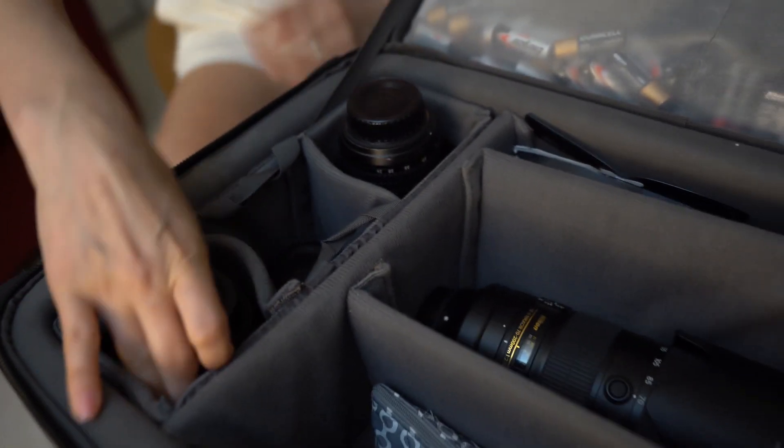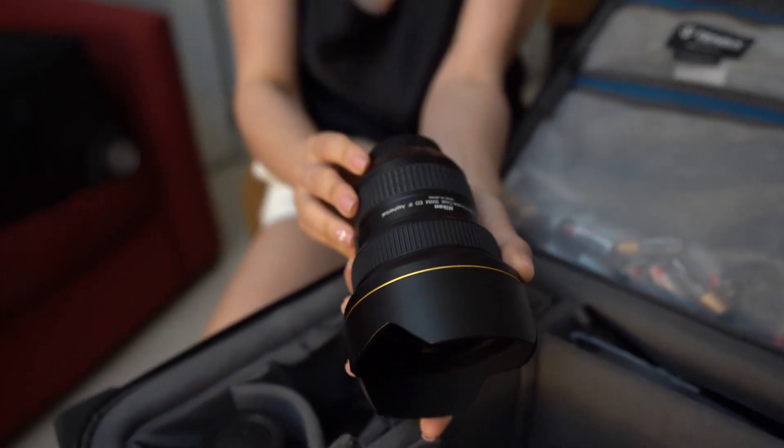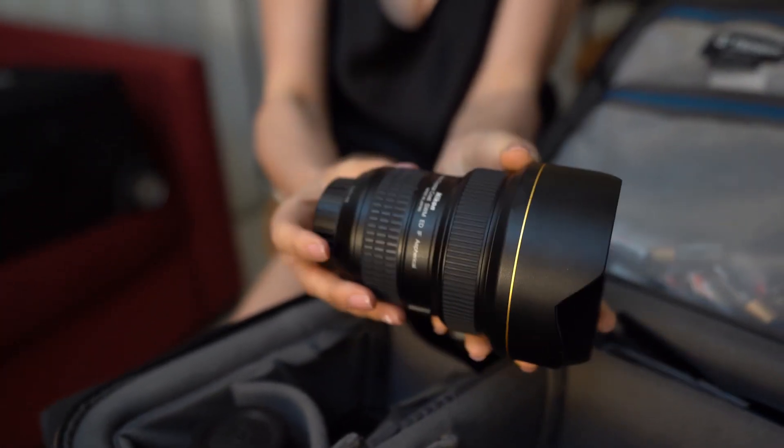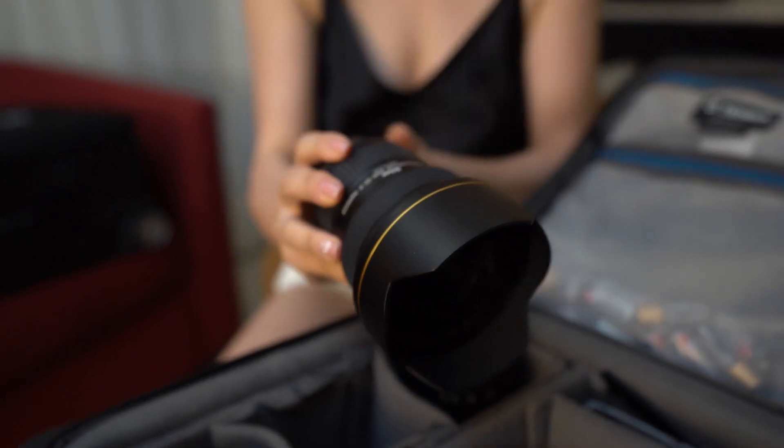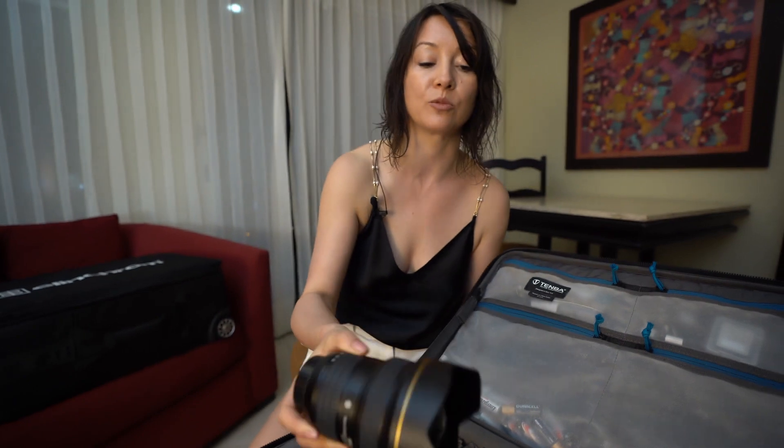And this is my ultra wide angle 14-24 millimeter lens, and I use it to create signature shots during the formal session. It's a really cool option for those types of images.